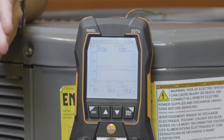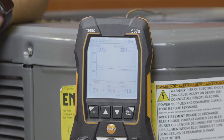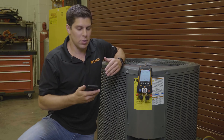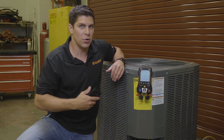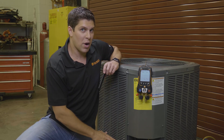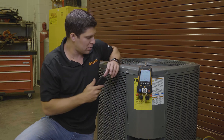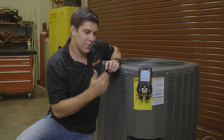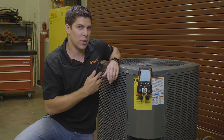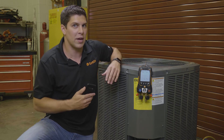This comes from the factory with 500 as your evacuation target, and 1,000 as your maximum decay target. All customizable either through the app or on the manifold — you can use either or. You can have your 552i working with the manifold, which is transmitting data to it via Bluetooth, and you also have it working with just the phone as well if you don't have the manifold. So you have the flexibility with your tool set with Testo.